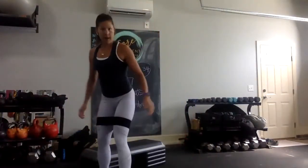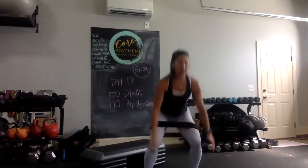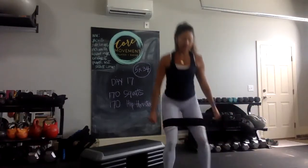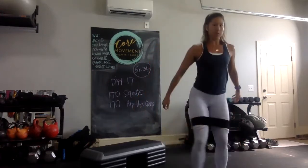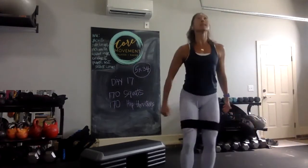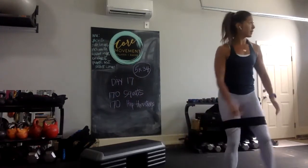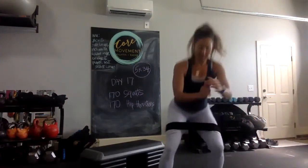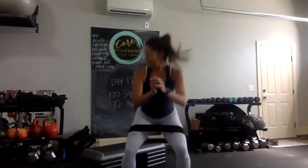You ready? Alright — band around legs, toes slightly turned out. I'm going to go into a step up to here. 34, here we go. I'm going to stay in increments of five and every five I change directions, counting up to 34.